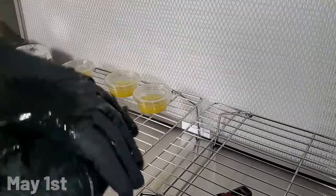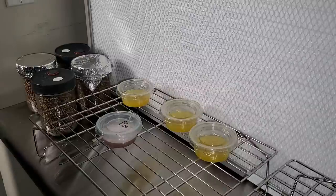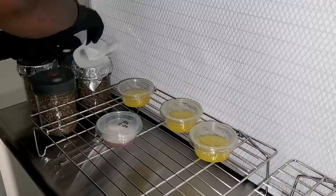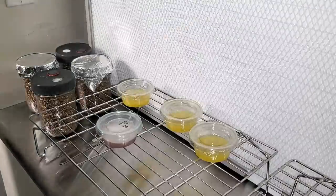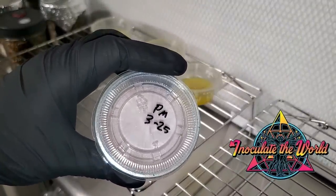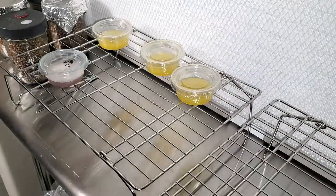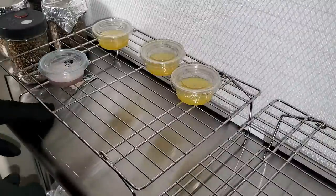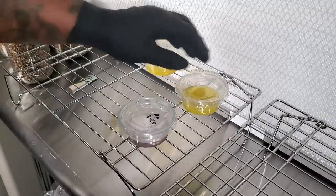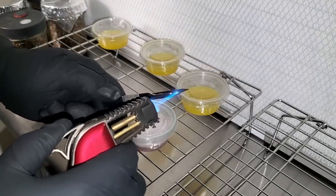It is now May 1st. As always I sprayed my gloves with 70% isopropyl alcohol, sprayed the table, wiped it down, and wiped the tops of the lids on the jars. The first thing you're probably noticing is I'm not in a still-air box anymore — I'm in front of a flow hood. This is a 4x2 Inoculate the World flow hood. If you're in the market for a flow hood I recommend getting it from Inoculate the World — they have different sizes from small to large. I will be doing a dedicated video on the flow hood.